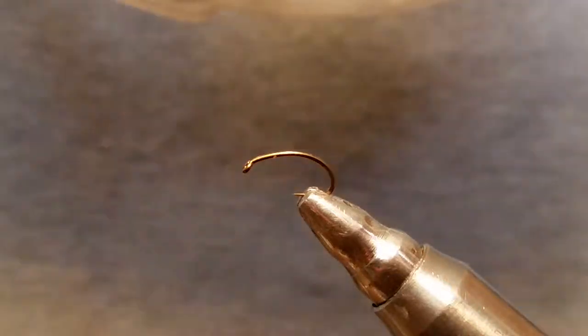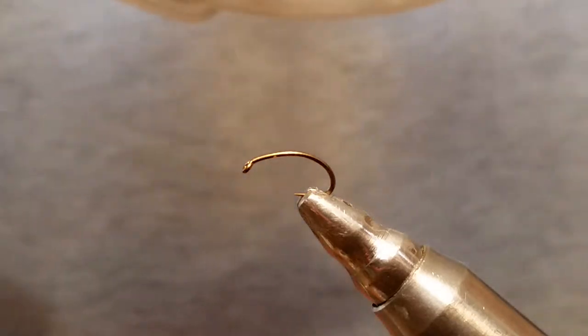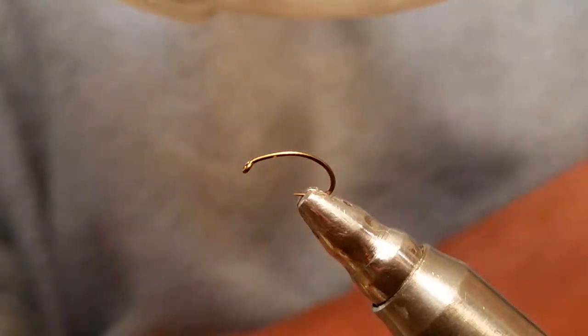Hey y'all, my name's Larry and I'm with Under the Bridge Flies, and we're going to tie up a peacock caddis pattern here.